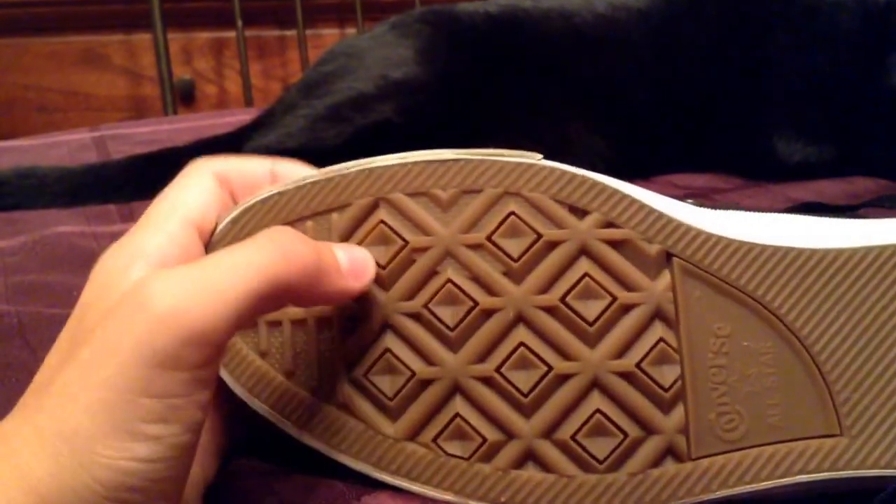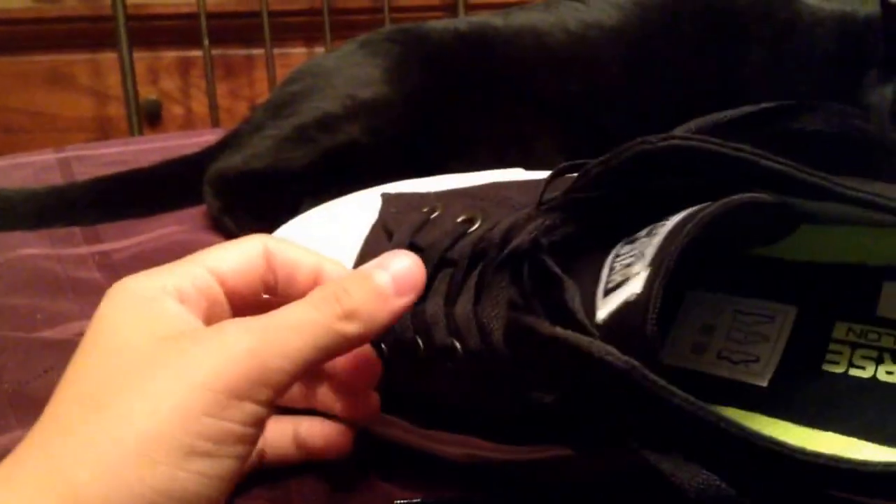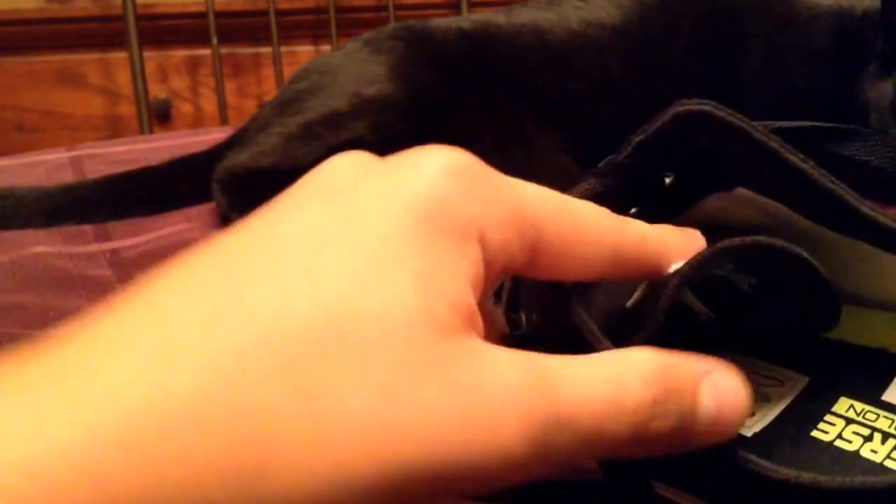The bottom is a little bit different, so that's new — more grip. It's really sticky when you put it in water; it becomes sticky. I knew that with old Converse too.